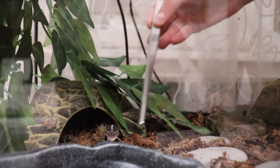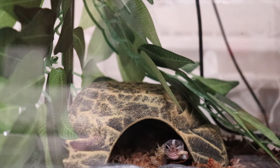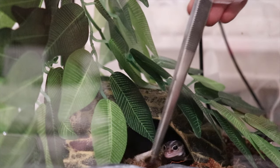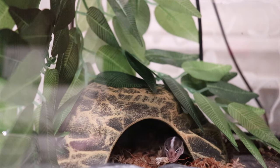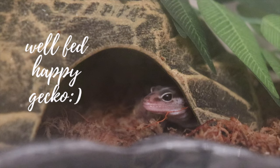Eat! Did you guys see that?! That is it for this video — I hope you guys enjoyed! I will definitely be making more videos about my African fat-tailed gecko and updating you guys. I really hope you guys enjoyed this video, bye!